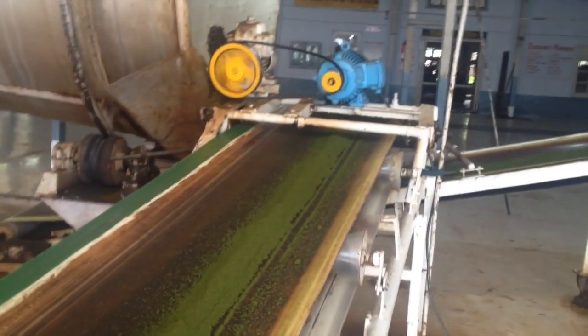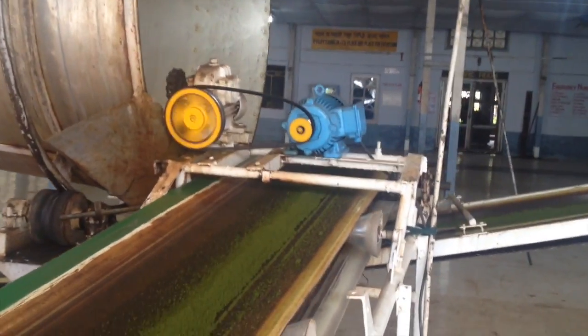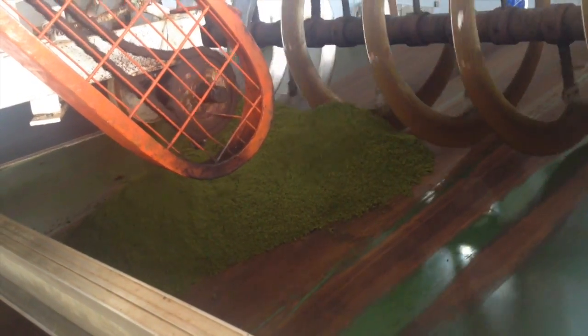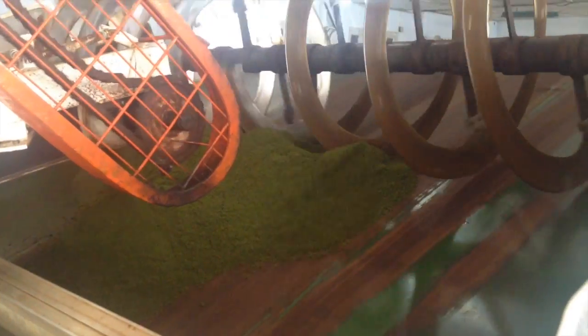Then the tea is moved by conveyor belt to the fermenting bed. The fermenting bed is essentially a slow-moving conveyor belt with these forks that allow the tea to aerate.